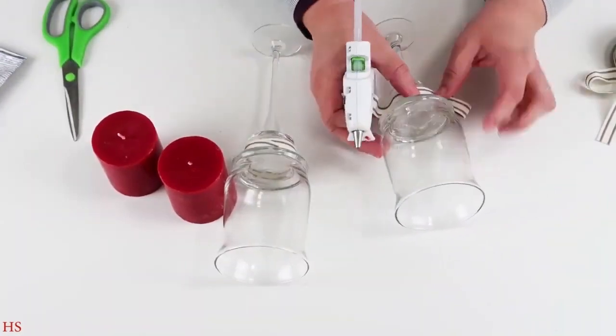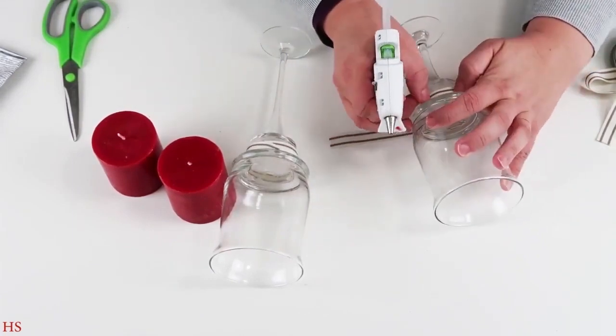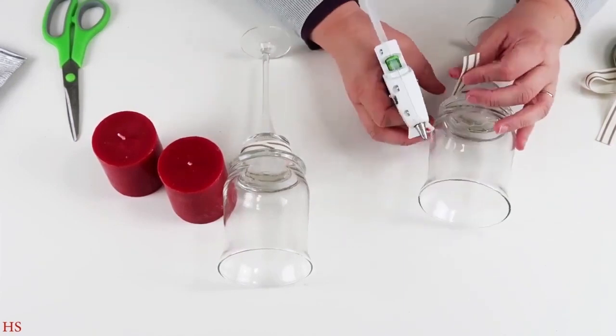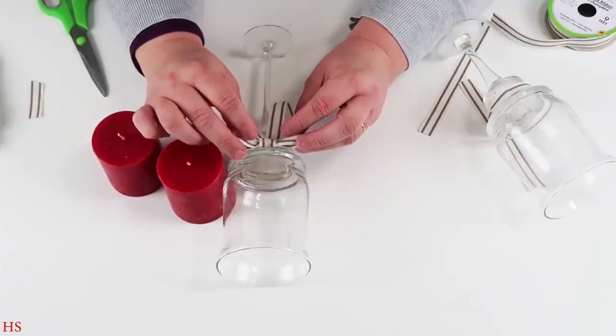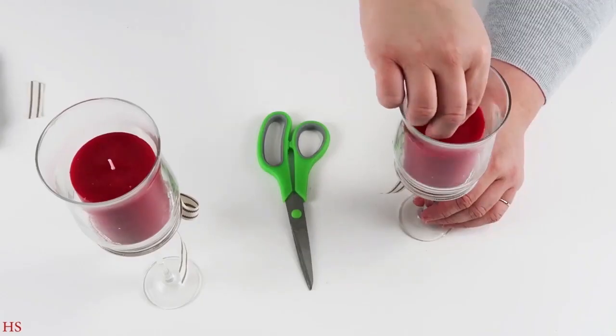Once they're all in place, take whatever ribbon you like — you can even add some greenery or berries. I kept it really clean and simple for that high-end Pottery Barn look, using a pretty ribbon from the Dollar Tree to add a bow and some tails. Then simply add in your candles and you're ready to display.